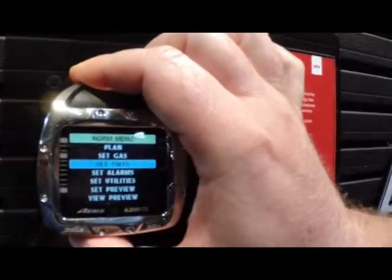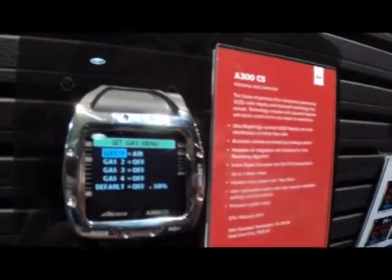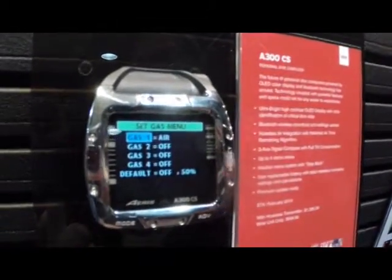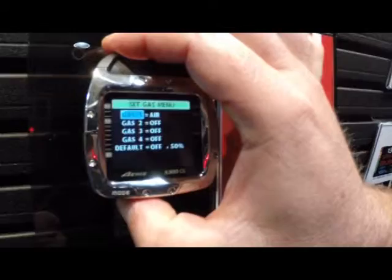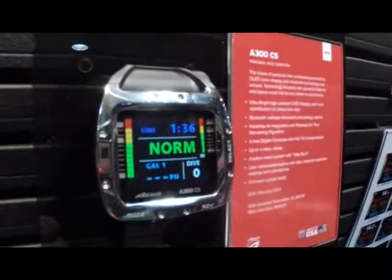Come down, move up, go in to set your gases. Everything's laid out in front of you — you can see your multiple gas mixes. Program it simply and easily, and come back out. What's really unique about this product is that we've integrated it on YouTube.